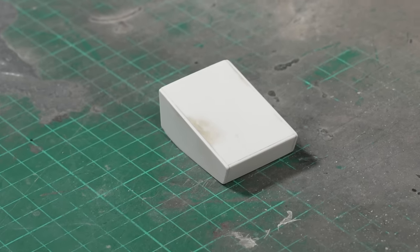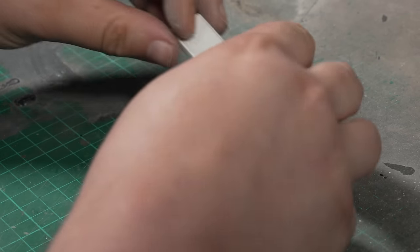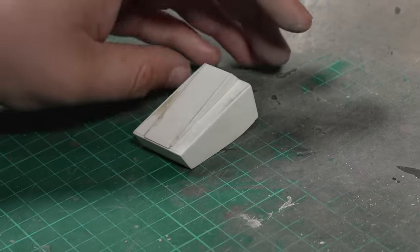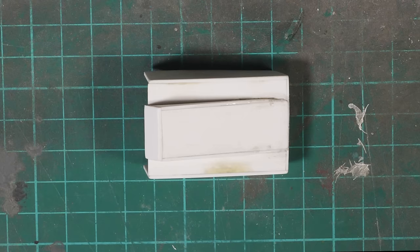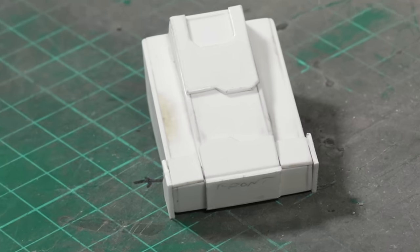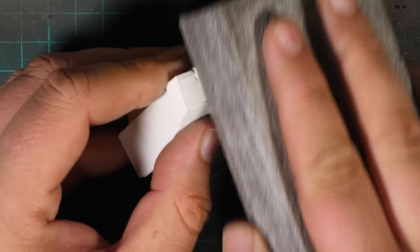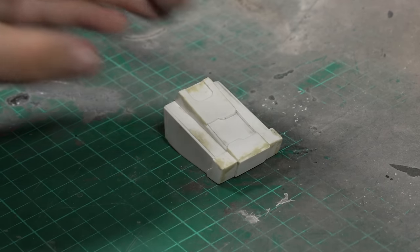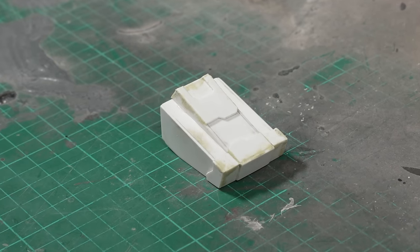And that's the same basic process that's repeated throughout the build. To complete the nose section, I added another wedge-shaped box on top to allow space either side for the bolters, and then beefed up the whole thing with a variety of armour plates stolen from various Space Marine vehicles. After a bit more friendly rubbing, the nose assembly was ready to attach to the hull.